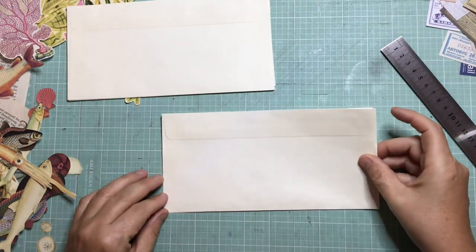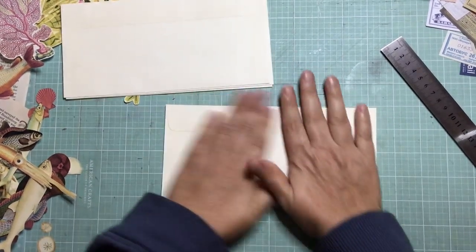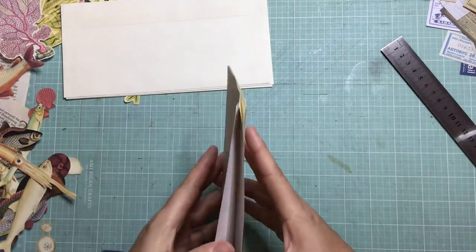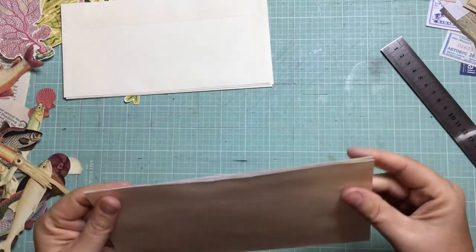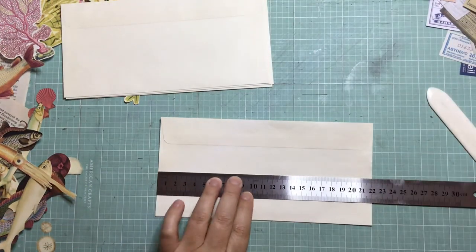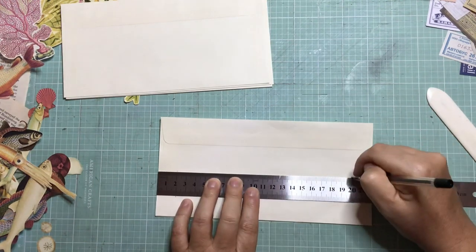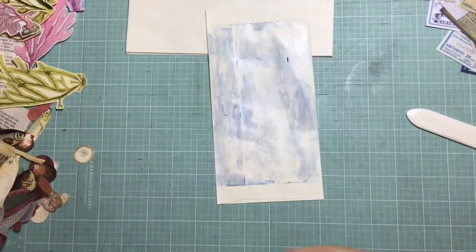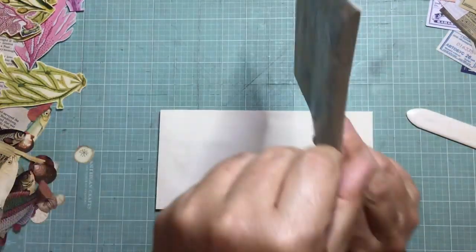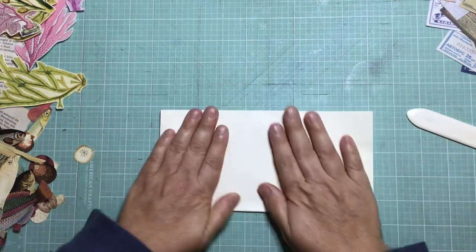I'm just lining up one of the new envelopes with the one I just put the glue on, lining it up nicely and smoothing it down - you'll see that it's going to make two pockets. I repeat the process for all six envelopes, marking out the two centimeters, applying the glue, and sticking it to the stack. This is envelope number six, and now all six of my envelopes are stuck together in one stack.